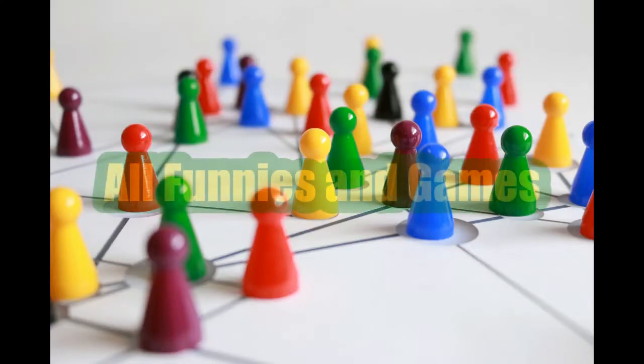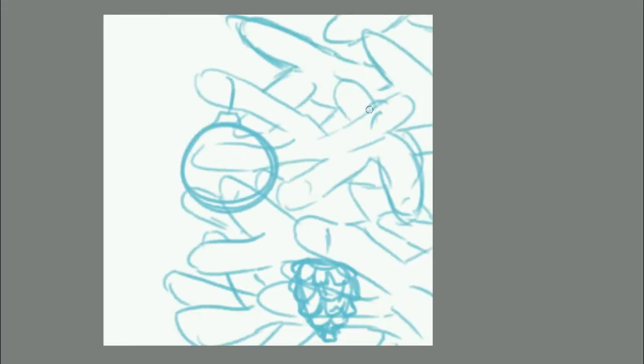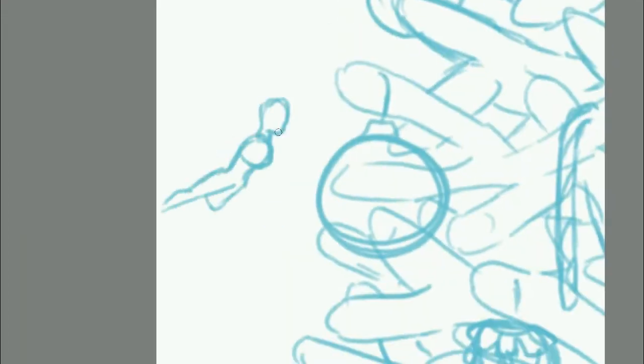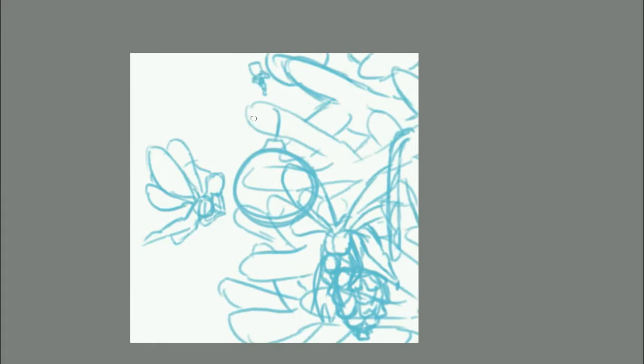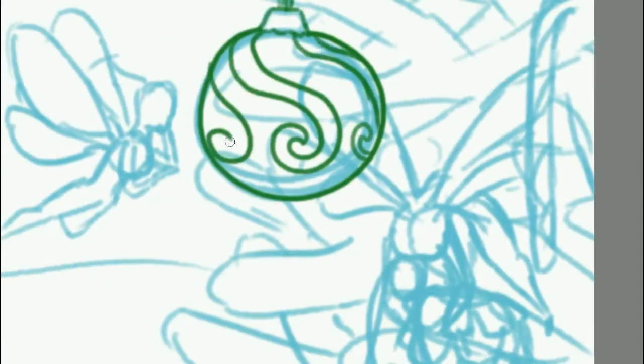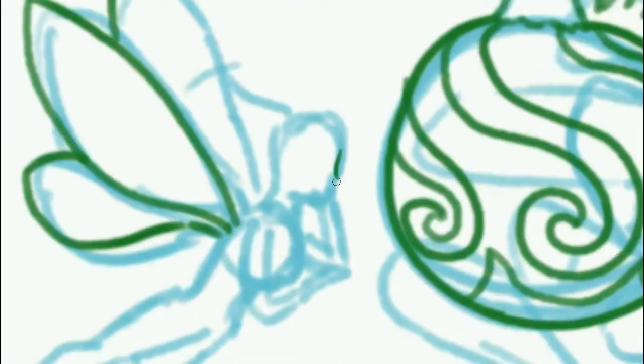Hey all, Joe here with All Funnies and Games, and today I'll be drawing a magical world. This video should be something really special. I was accepted recently to join a group called Art Addicts Alliance — a collective of art channels who do monthly themes together, and this month's theme is a magical world.